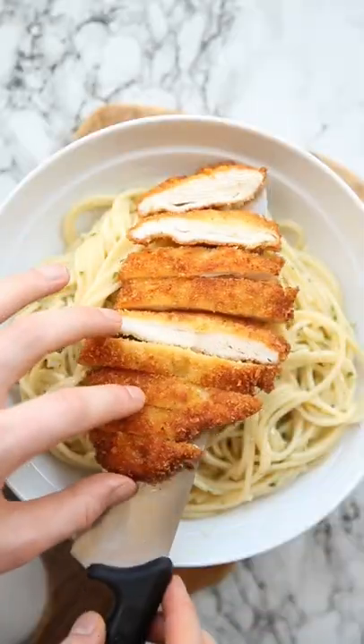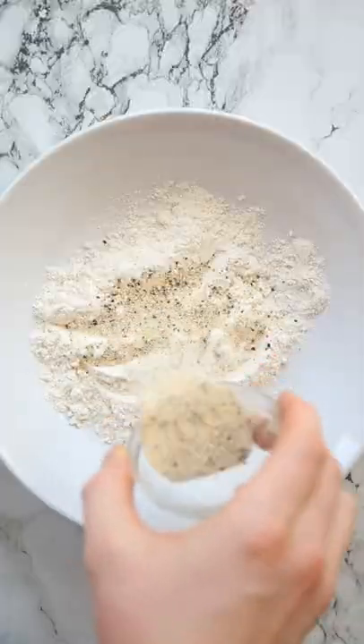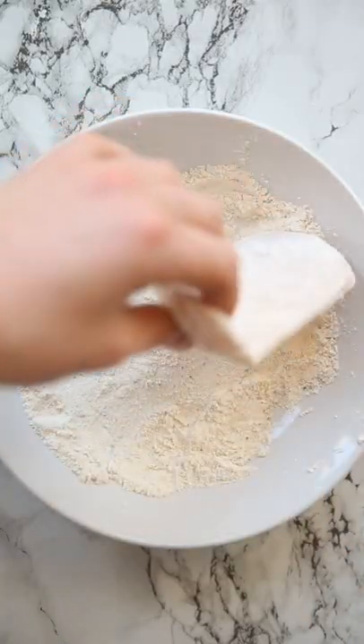If chicken Kiev pasta sounds like something that will tickle your pickle, you're in luck because today I'm going to show you just how easy it is to make. Just like the classic Kiev, we're going to get some crispy chicken on the go.